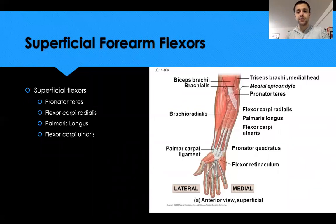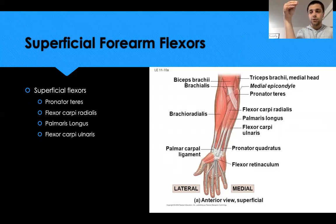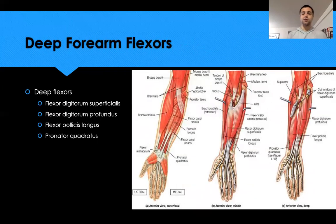The flexor carpi radialis is more lateral, the flexor carpi ulnaris is more medial, and in between is the palmaris longus — a muscle not everyone has. To test for it: bring all fingers together and flex the wrist forward; if a tendon pops up in the middle of the wrist, that's the tendon of the palmaris longus.